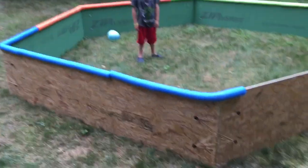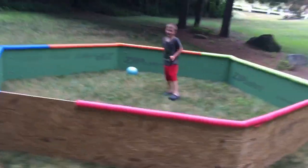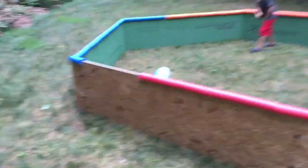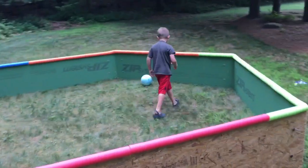Our gaga pit is done — it's a hexagon! Tyler's in there. Kick the ball around — well, push it rather. We need one spot where we ran out of pool noodles, so we need to get another. It'd be better if he had an opponent, but his brother's not here right now.